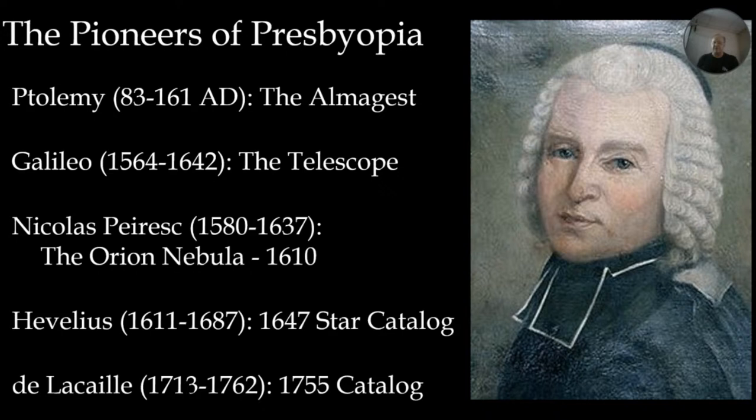His 1755 catalog — we've jumped 100 years now, into the age of discovery and exploration — documents what's happening in places like Cape Town, South Africa. He also noticed all of these nebulous objects out there, so interest was starting to build.